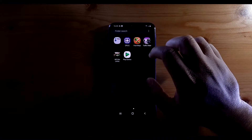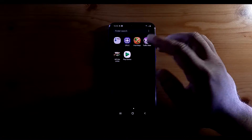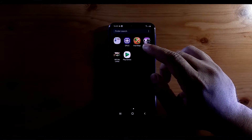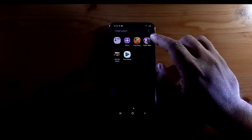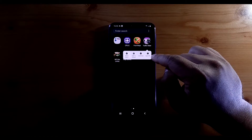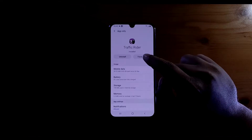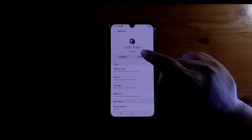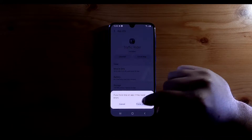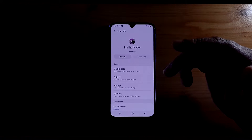The second option: let's say you have applications you've used but no longer need, yet they will keep running in the background whether you're using them or not. What you can do in this case is long press on the app and click on App Info. At the top you'll see Force Stop — click on it, ignore the warning, and click Force Stop.